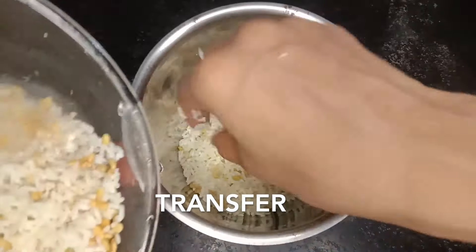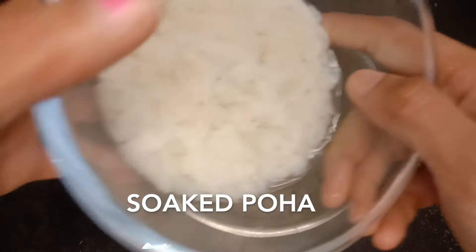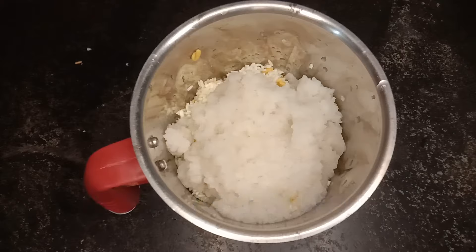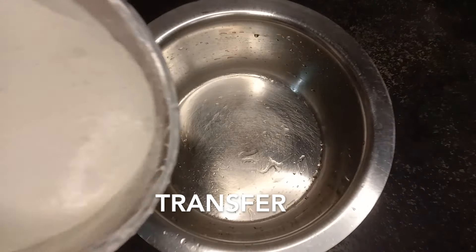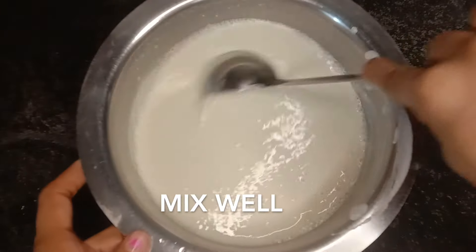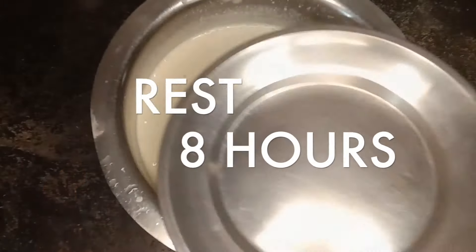We will shift the mixture with the mixture. We will grind the mixture to a smooth consistency. We will grind it a little bit more. We will mix it in a little bit. Mix it in the same way.